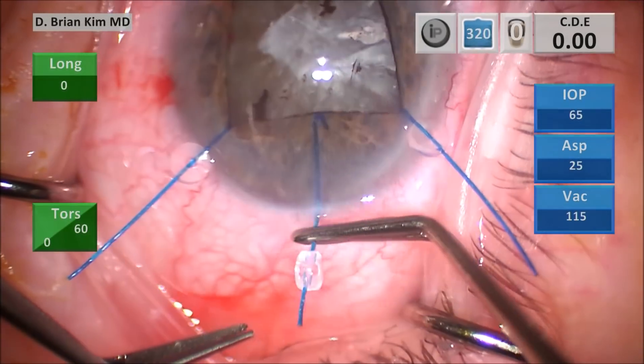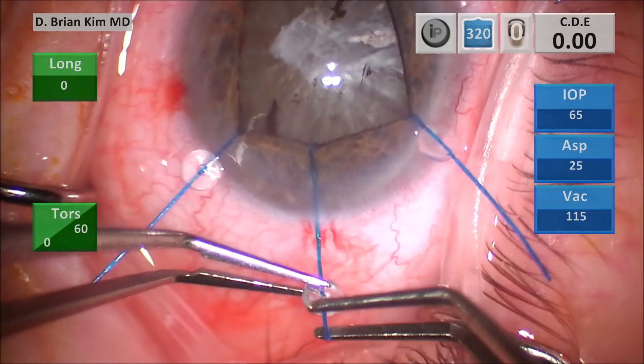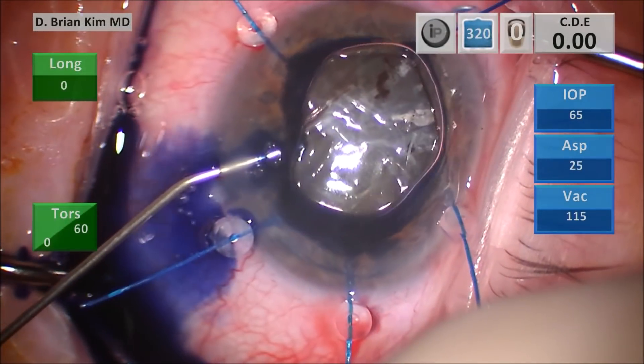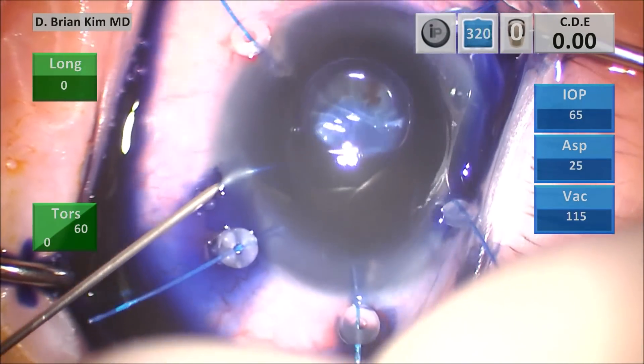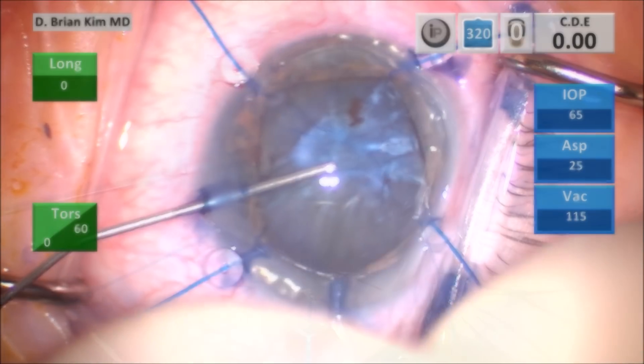I like to place air before I put trypan blue. Don't indiscriminately push a lot of trypan blue into the anterior chamber, because it can actually travel into the vitreous space. I like to mechanically paint the surface with the cannula.